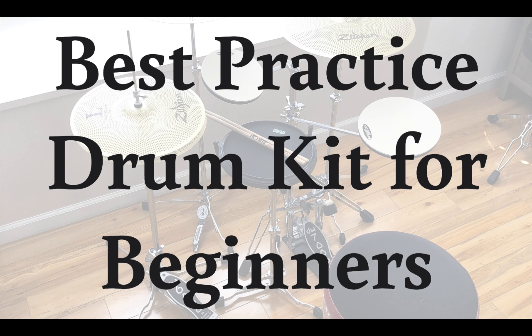My name is Jeff and I'm a professional drummer. I have tested each drum kit that I'll show you in this video and I'll let you know my recommendations for the best practice drum kit for beginners. Every drum kit I review can be found in the description below, so make sure you watch until the end where I'll tell you which drum kit I choose.